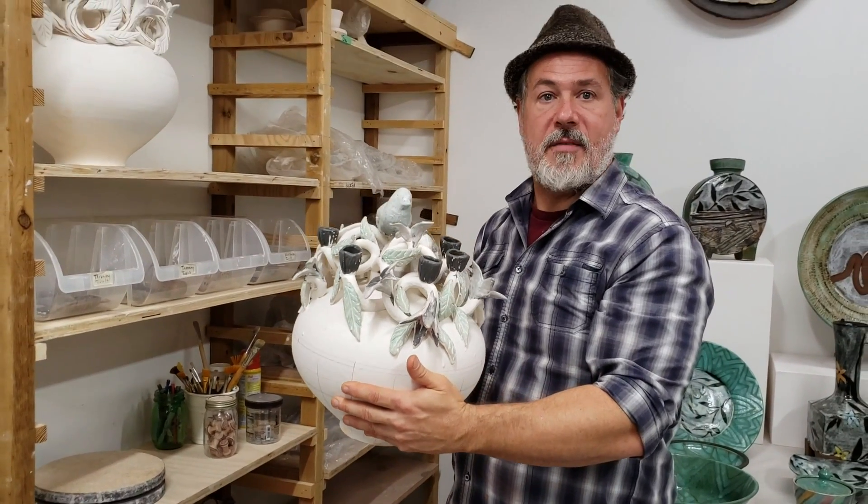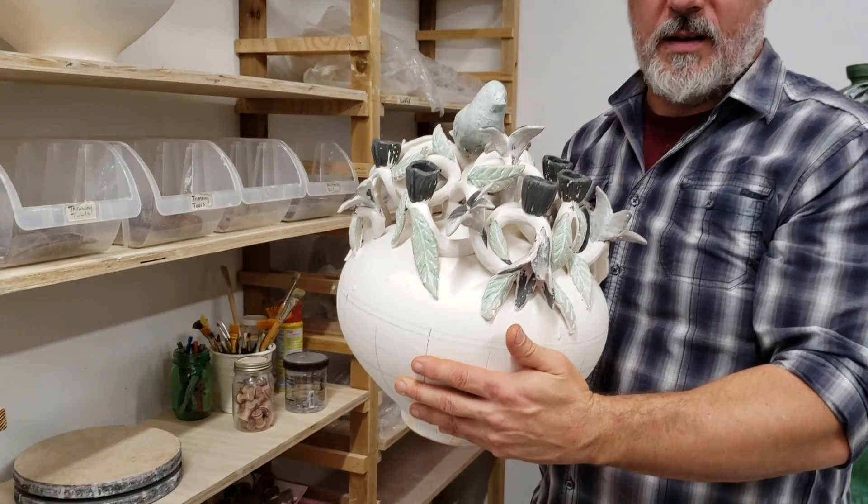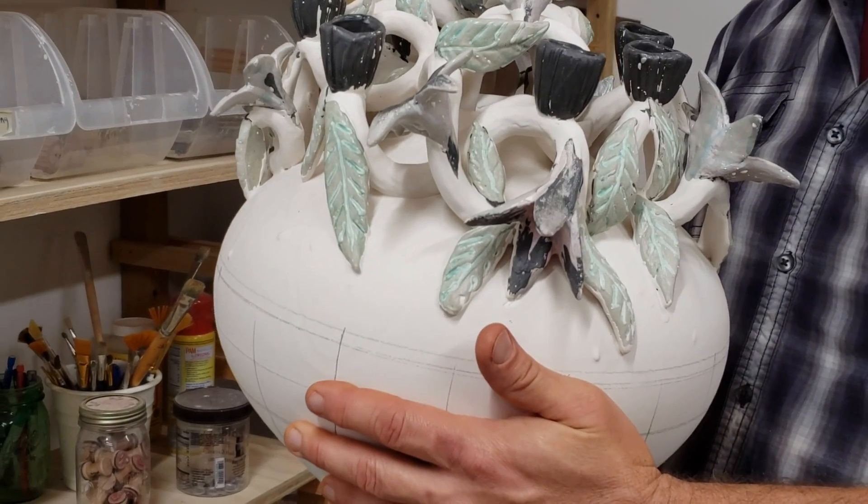I don't have any finished pieces yet — this is a brand new work that I've started. And this is kind of how that leaf will be applied.